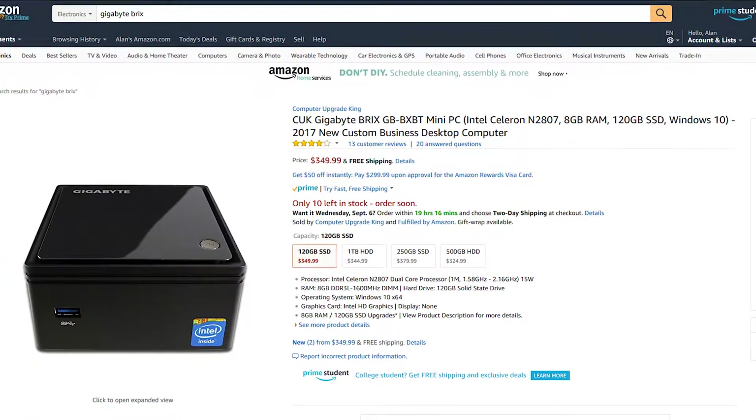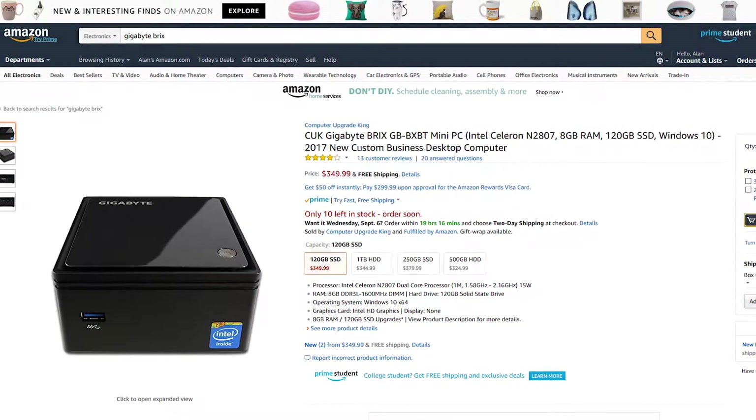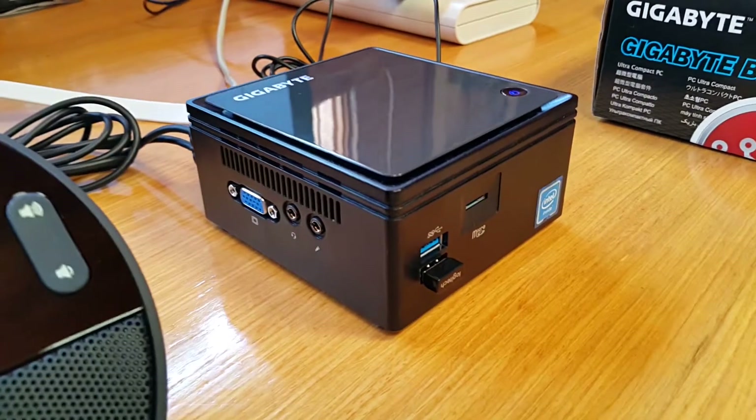This one is the computer that we're going to use — it is a Gigabyte Brix, a very powerful computer, especially if you use the version with a solid-state drive.